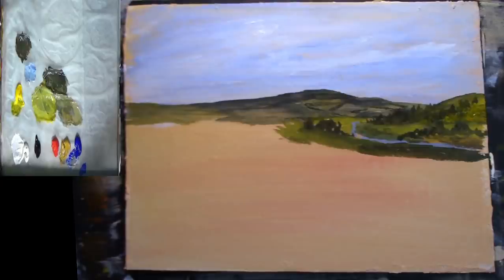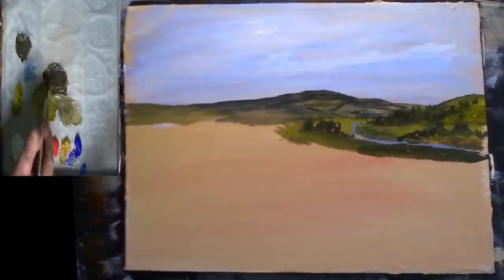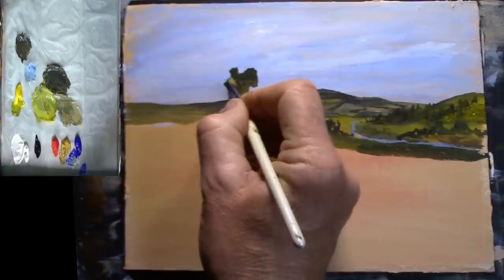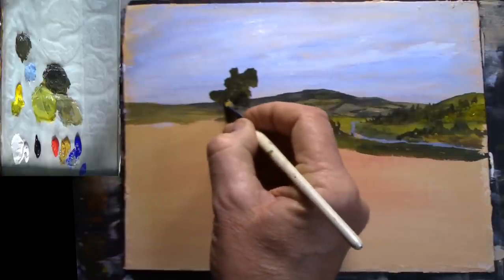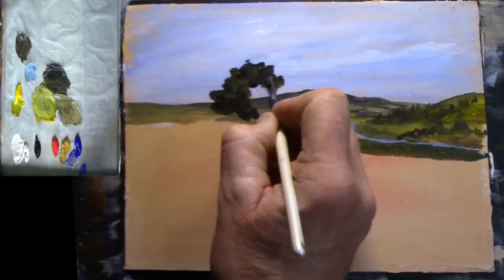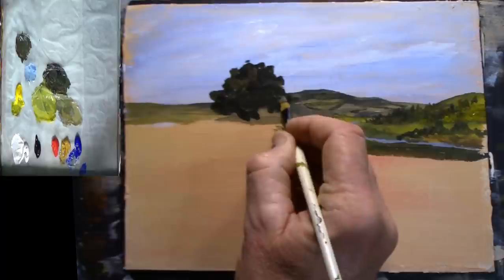Picking up a slightly bigger brush now, I'm going to get some more of this dark green, a little bit of black and blue, just slightly darker, because I want to put a nice big tree here. Maybe a little bit darker than that. Don't worry about shape — just play with this. This can be refined. If you're going to take this into a bigger painting you can refine it quite nicely.